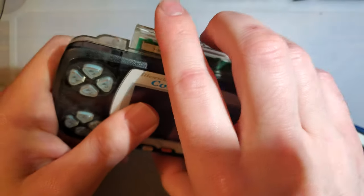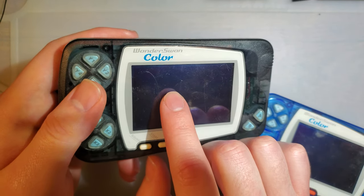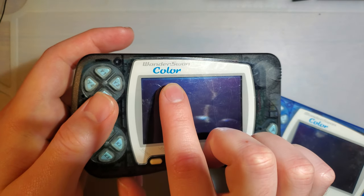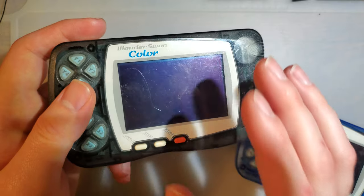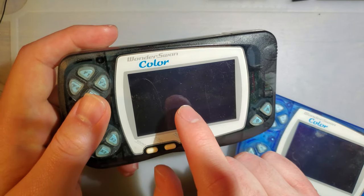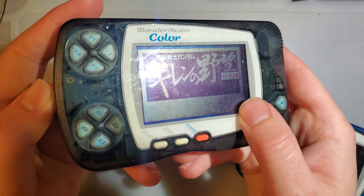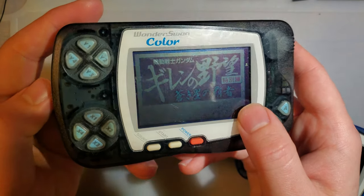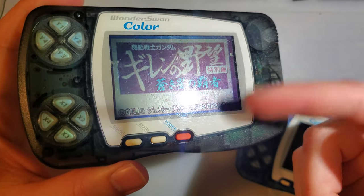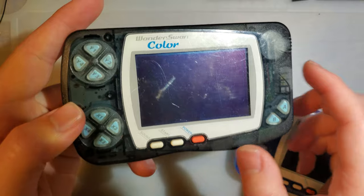These things are one of three models. There's the original WonderSwan, which has a black and white screen. There's this one, which is the WonderSwan Color. And then there's the WonderSwan Crystal. The WonderSwan Color and Crystal play the same games, but the screen on the Crystal is more like a Game Boy Color — that passive reflective screen — whereas this has this weird active matrix screen, much more reminiscent of a Game Boy Pocket. If we turn this on, you can see we have a contrast dial. These things are not known for their high quality screens.